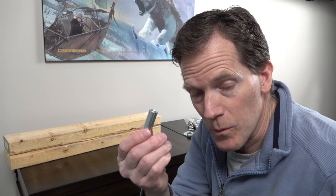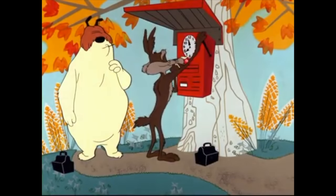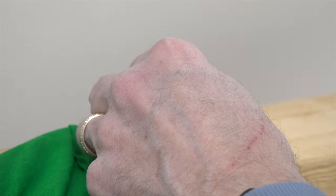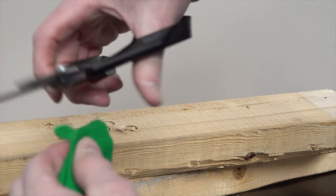First step will be to use the punch and I'm going to punch a hole right through the material. Then I can stick my grommet in. There's the hole almost cut through — finish it off with some scissors.